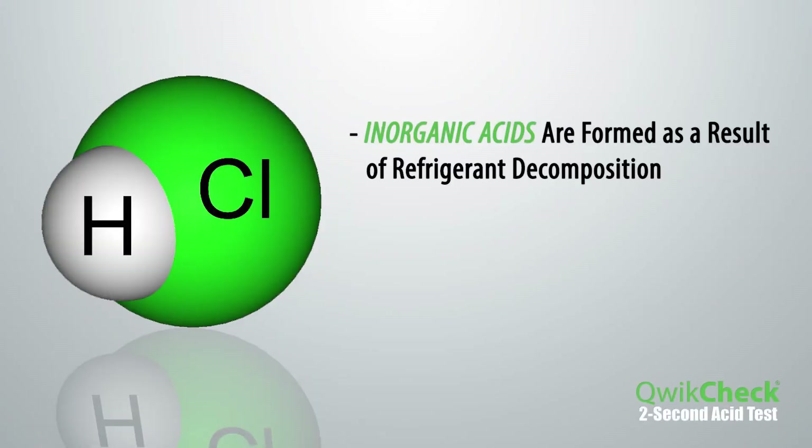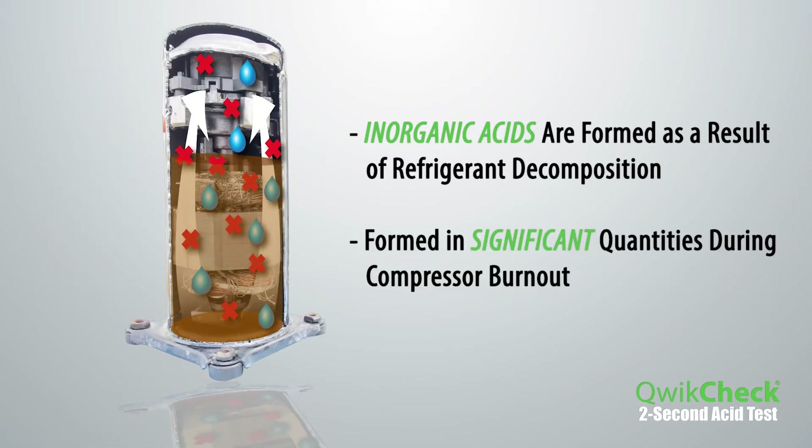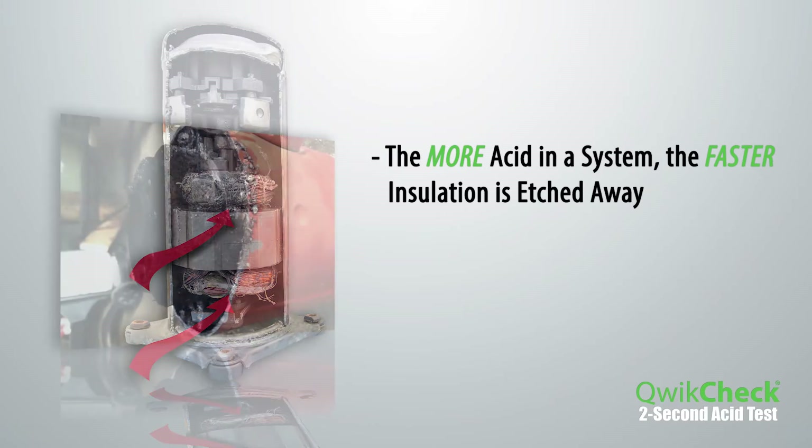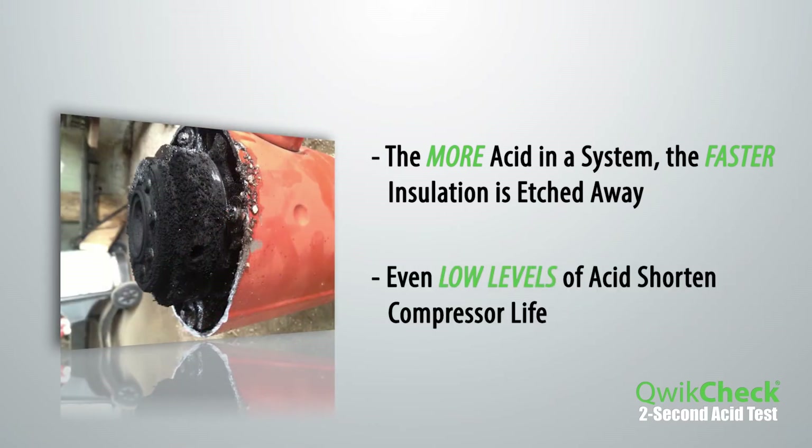Inorganic acids such as hydrogen chloride and hydrogen fluoride are formed as a result of refrigerant decomposition. These acids are formed in significant quantities during a compressor burnout. The more acid in a system, the faster the insulation is etched away. But even low levels of acid shorten compressor life.